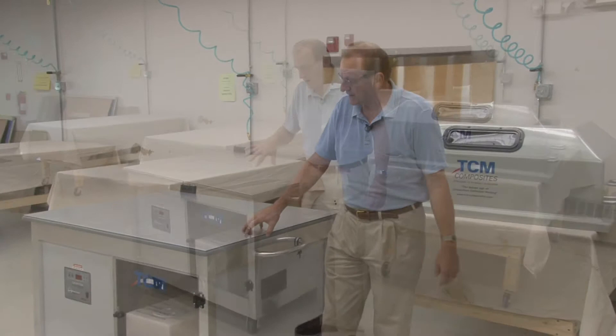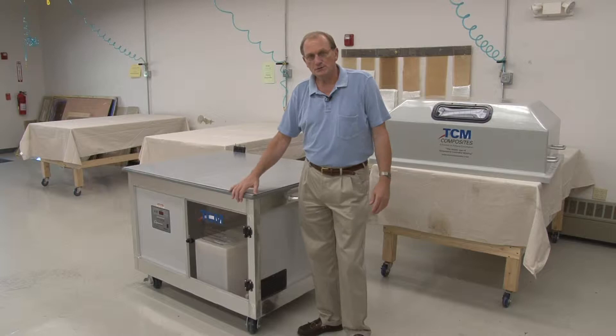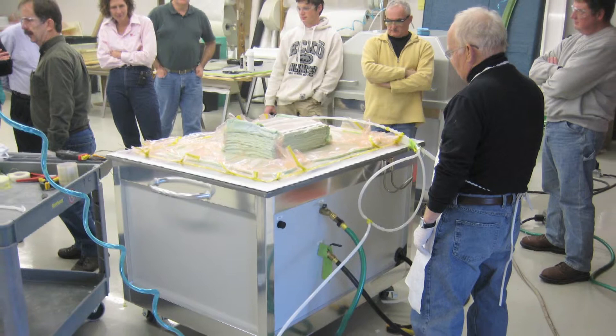There are a few components, and what we have here are just the lab molds or the training molds. We have a fluid that runs fairly close to the mold surface, and that is controlled by a temperature controller. We have pumps and circulation. The idea is that we can maintain the surface temperature of the mold at any set temperature.